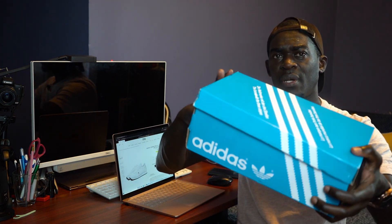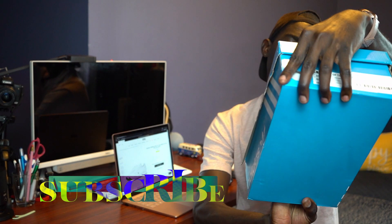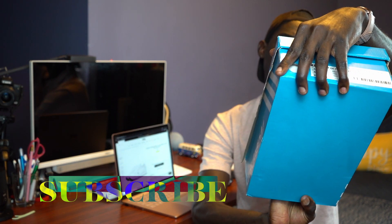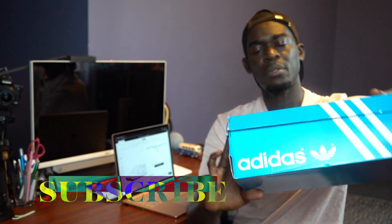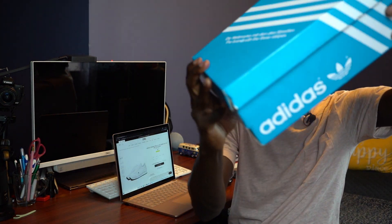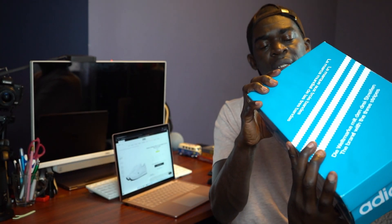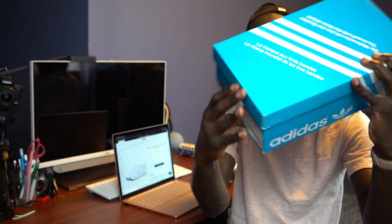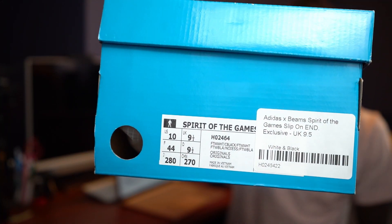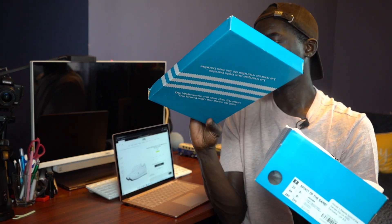This is a regular Adidas blue stripe vibe box with some writing on it — I think it's in German. So it's basically just an Adidas box itself. I got it in US 10, which is UK 9.5. I just followed the sizing instructions, not sure how it will fit. No further ado — let's unbox it. The box looks very damaged.